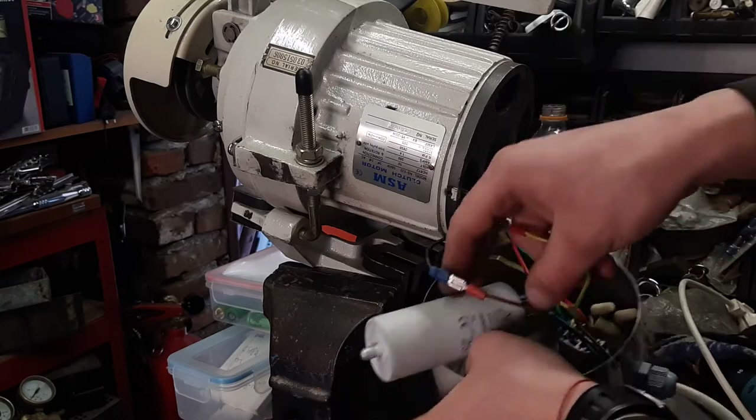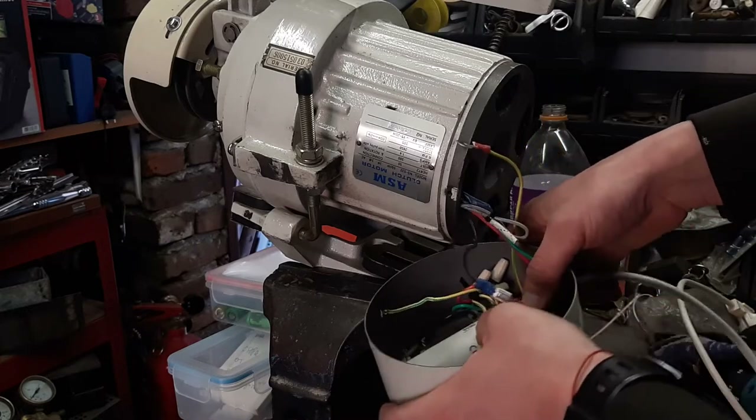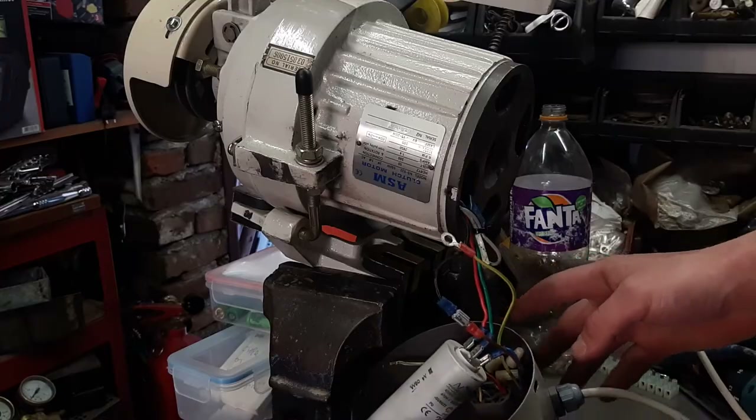This should be sufficient. If it's not, you'll need to connect a startup capacitor as well. Let me show you — actually, I'm not sure straight away that it's working, so let's test it.